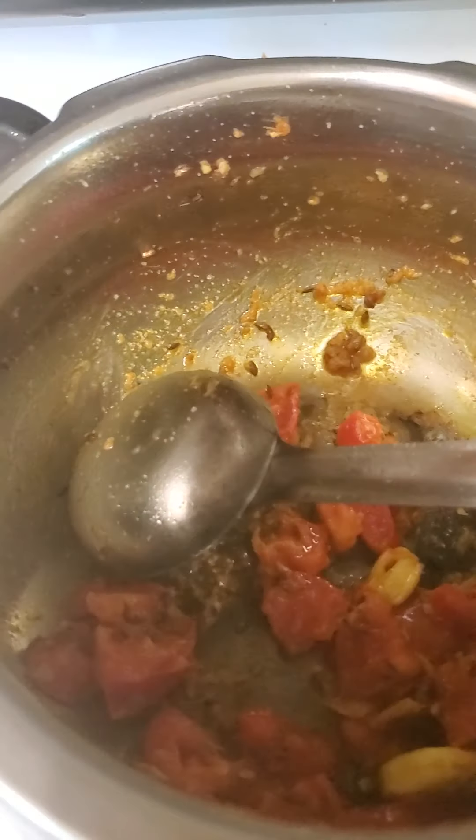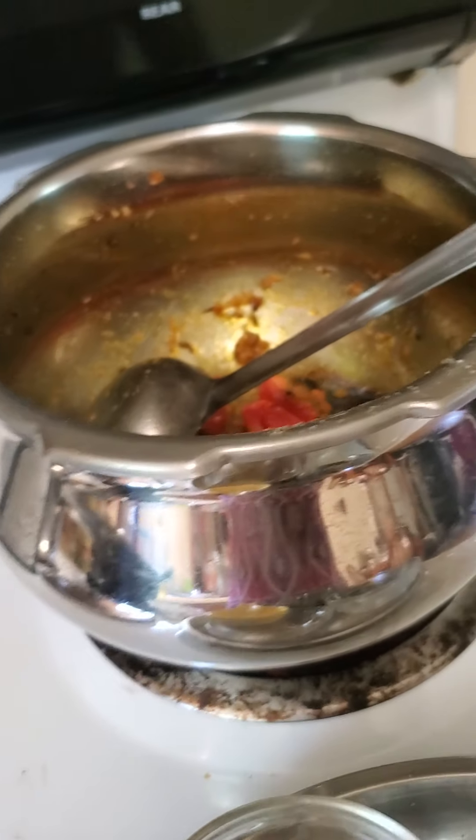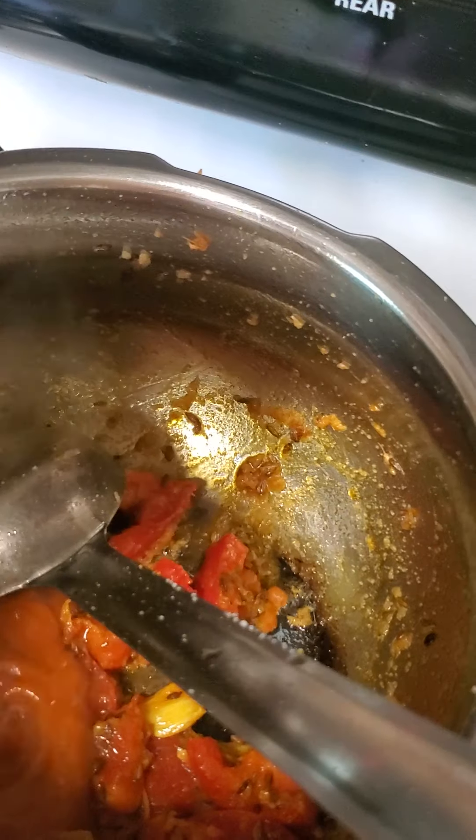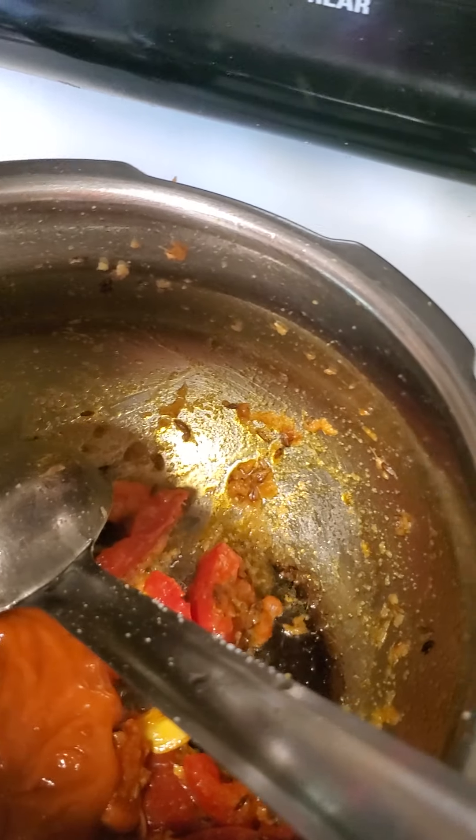Next, I add two spoons of this curry puree, or any other puree or paste that you have, to give flavor to the dish.